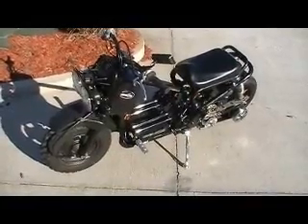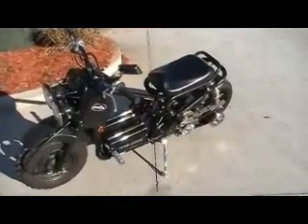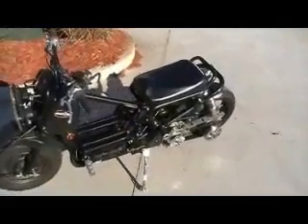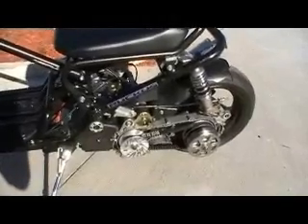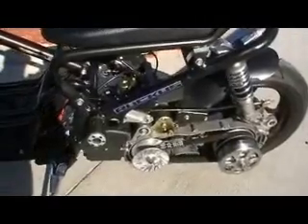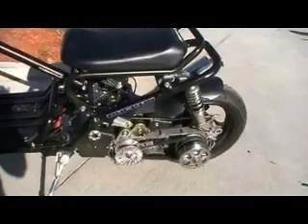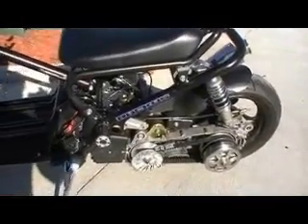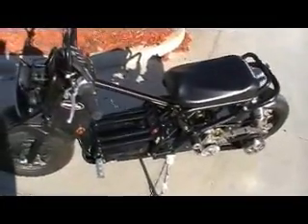We just got done with this Ruckus build. This Ruckus has got the conversion kit with a 150 motor. We then took this 150 motor and put in the 63 millimeter cylinder kit and a 2mm NCY stroker crank with an A9 cam — and boy, this thing flies. We've got an open primary and also the frame extender kit. Real nice, real fast — we took it for a test drive yesterday.